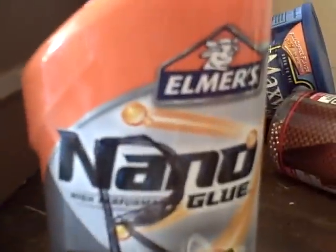Hello everyone, I have a quick review of something I bought yesterday — it's called Nano Glue, made by Elmer's. I'm going to test it out and see how it works. It says here it bonds metals, stones, wood, and more.